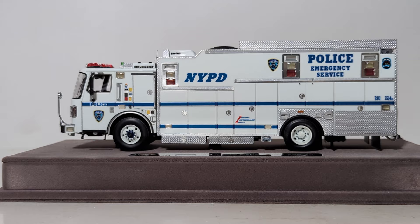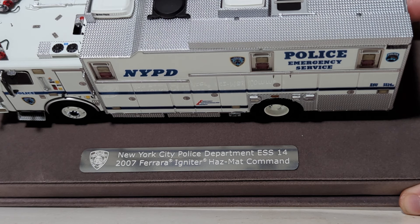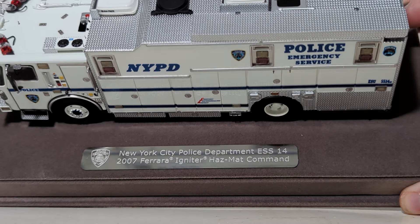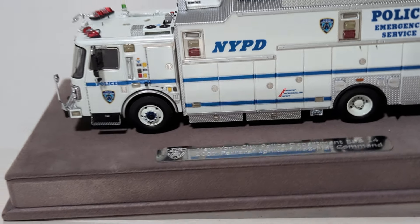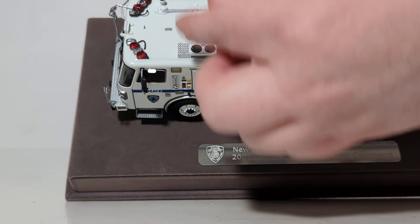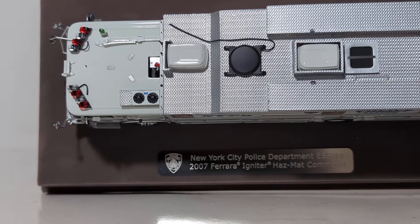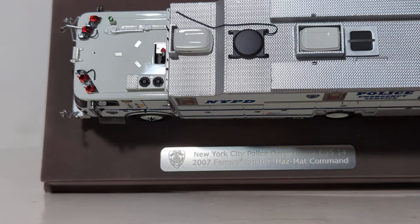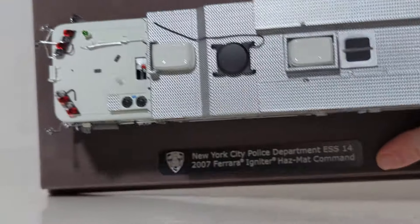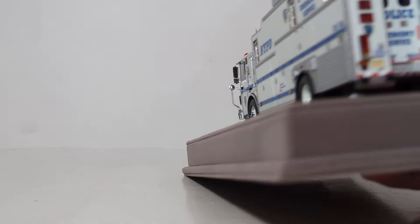Here's the base with the etched-through nameplate — the light catches it just perfectly: New York City Police Department ESS-14, 2007 Ferrara Igniter HAZMAT Command Truck. Starting with the top of the truck, you can see the various different lights, the AC unit, the fans, the antennas — which are perfect and to scale. Moving along, we can see the diamond-plated texturing for the top of the truck. There's a window right here which, if you look closely, you can see down into the truck. Here's another look at the top of the vehicle, moving towards the back now.